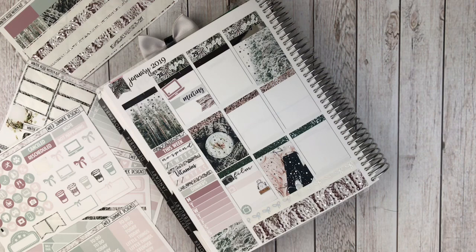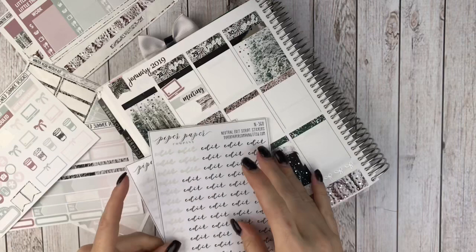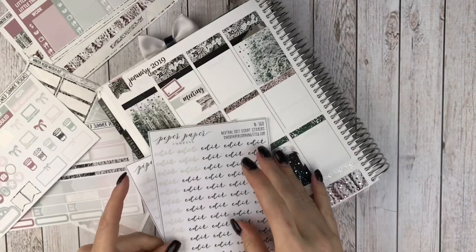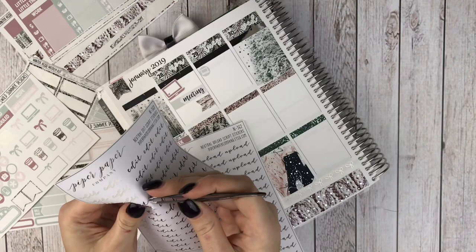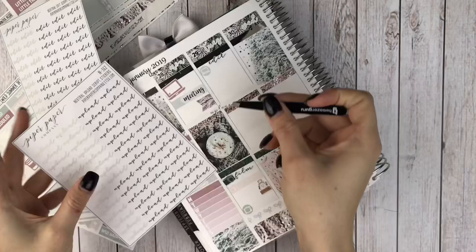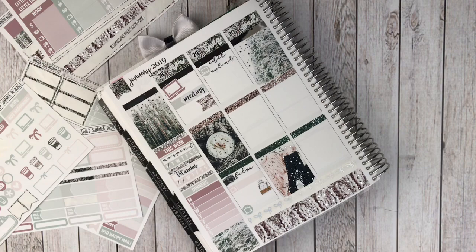Okay, and then on to Tuesday. Tuesday morning I edited and uploaded my video — my B6 plan with me. So I'm going to use these scripts from Piper Paper Company and then the laptop icon. I want to see if I can use both of these to kind of show 'edit and upload.' I think I should be able to do that — 'edit' and then 'and' and 'upload.' Yeah, that's perfect. I'll be able to fit an 'and' right there. Perfect.